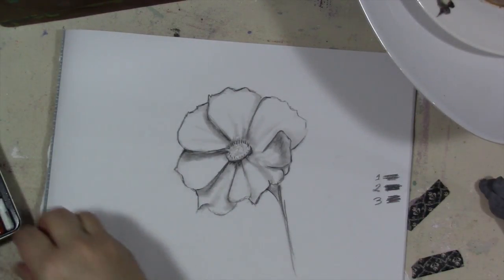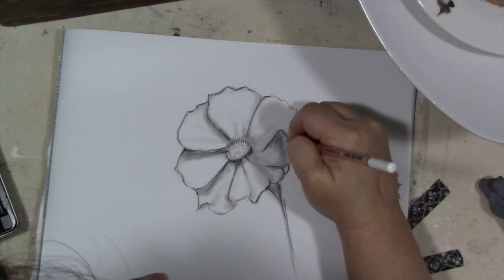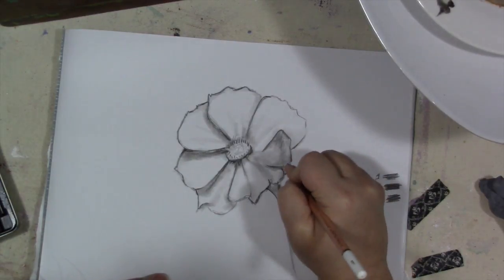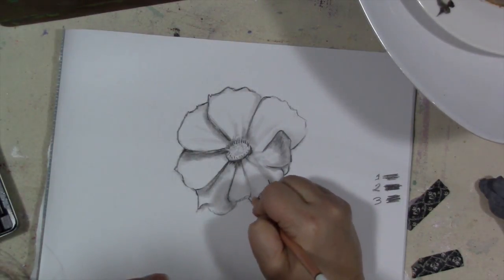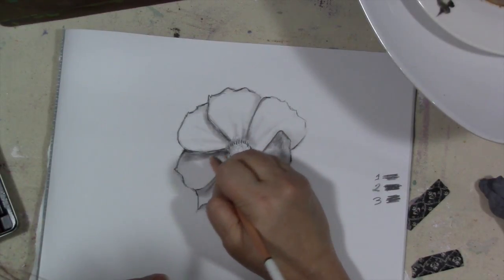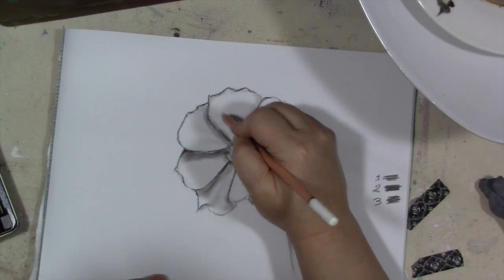Don't be afraid, especially if you have a set like this, to get in here — this one has the white and it has brown tones. It's nice to get in here with some of those and just add a little something. Sometimes it's really subtle, but it adds a lot.